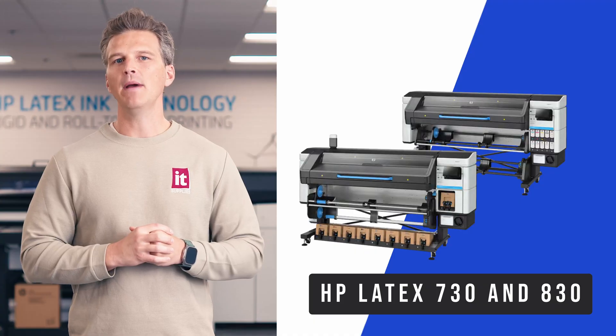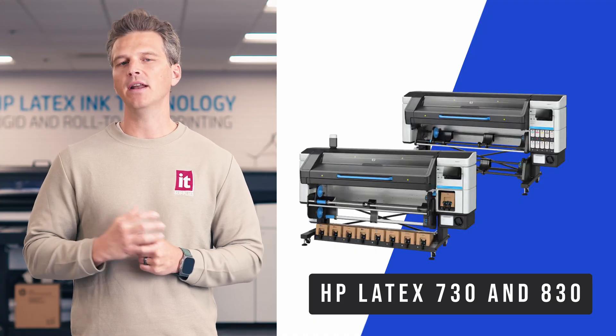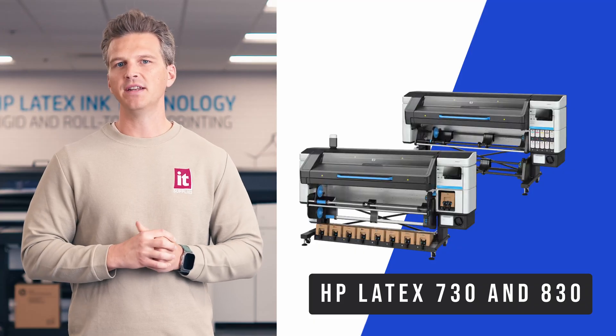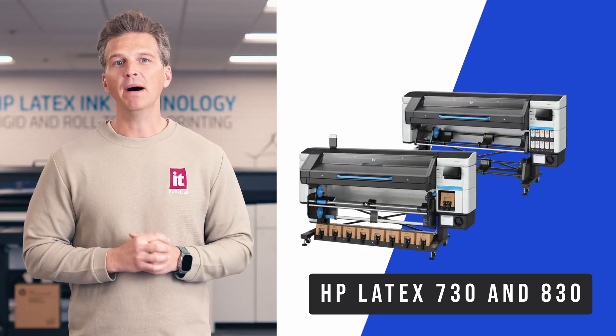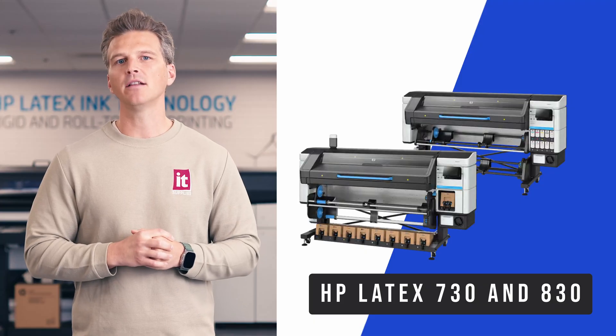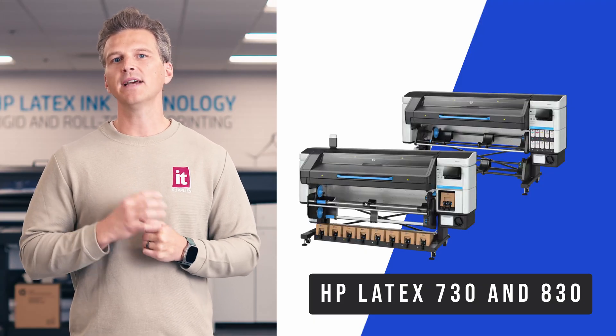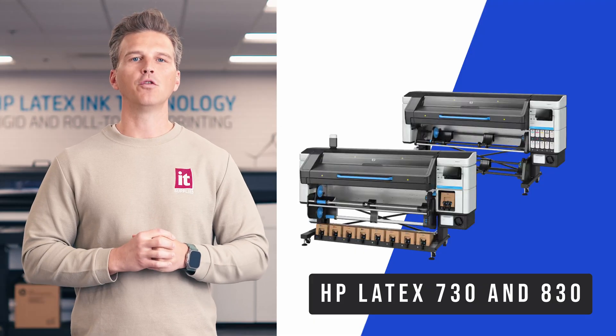To the keen observer, you may think that these printers look awfully similar to the Latex 700 and 800 series printers that preceded them, and you'd be right. But the beauty of these printers is more than skin deep, and today we're going to take a look inside the Latex 730 and 830 and show you all the new technology within that could transform your print shop.